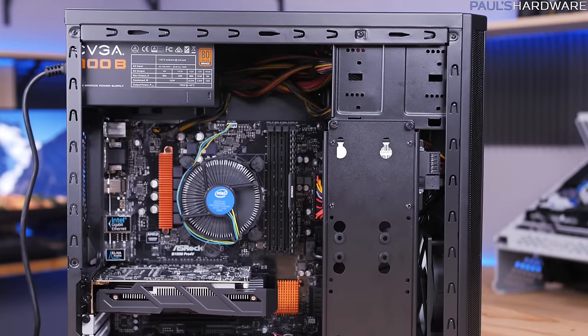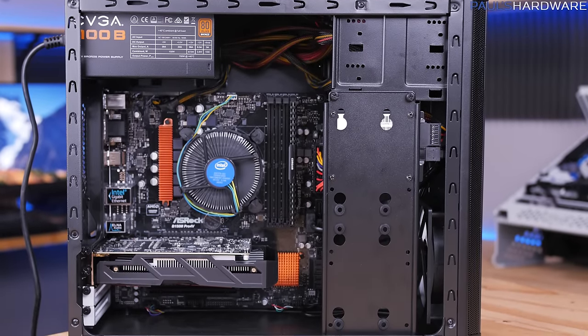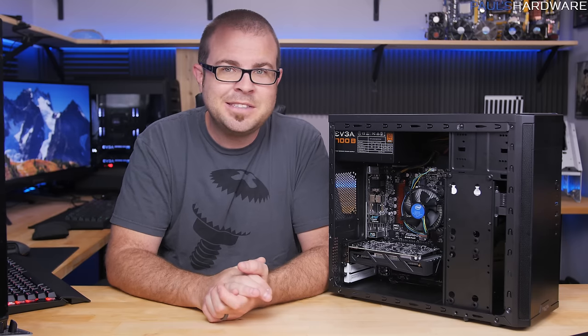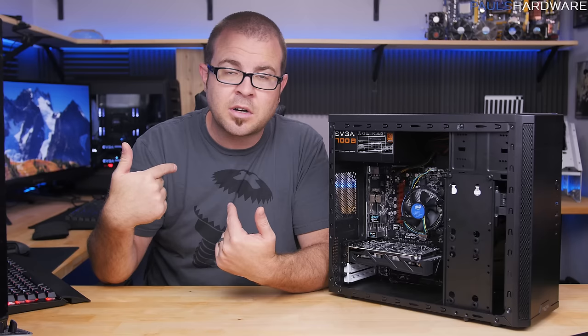That's how you build this computer! Next you'll want to do some basic system setup and install an operating system like Windows 10 — I have a follow-up video coming on that soon. This build has a lot of headroom for upgrades, which I'll also cover in an upcoming video, along with a performance review. Leave your comments below, links to these parts and my store are in the description — hit like and subscribe if you enjoyed. Thanks for watching and I'll see you next time.